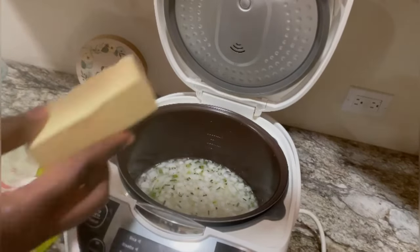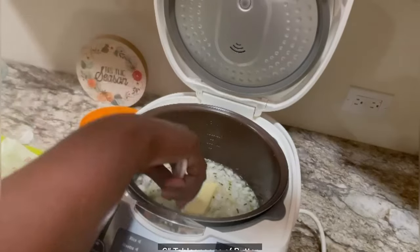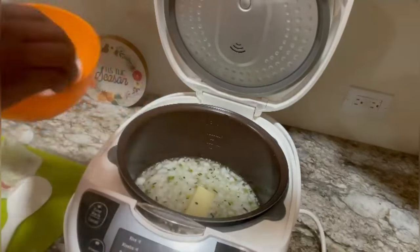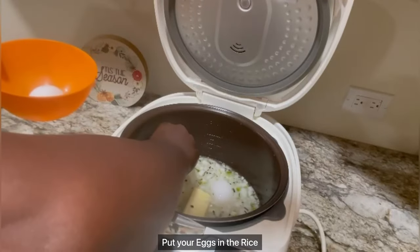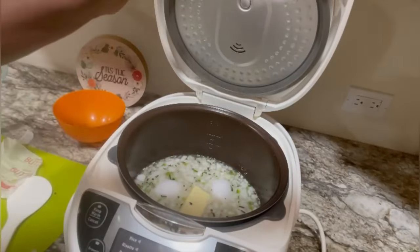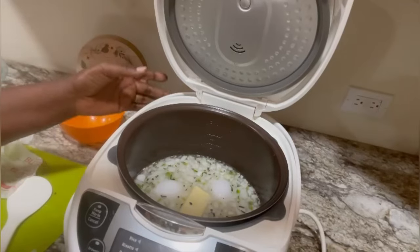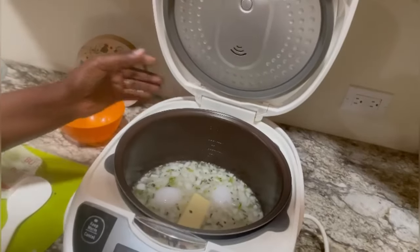I need six tablespoons. Boom boom. This is here. Pot everything — let's see. One pot. Beautiful, beautiful, beautiful.